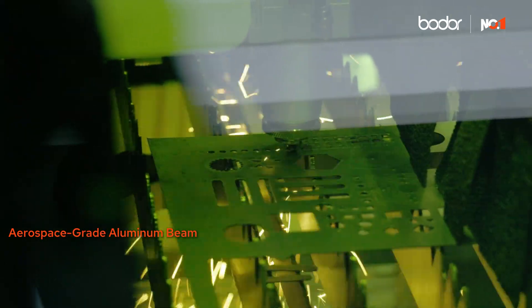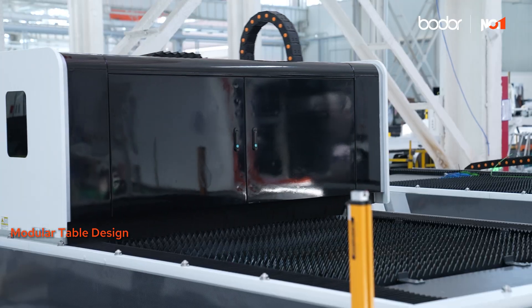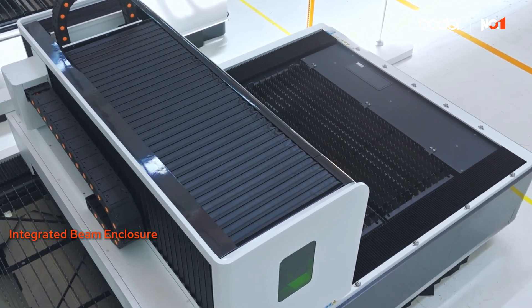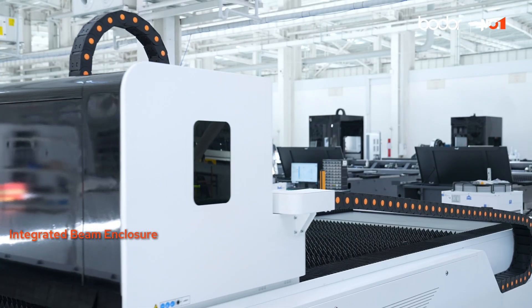One of the standout features is the modular table design. Instead of replacing the whole table, you can just swap out worn sections. It's also up to Australian safety standards. The integrated beam enclosure captures fumes and dust to keep your workspace cleaner and safer.